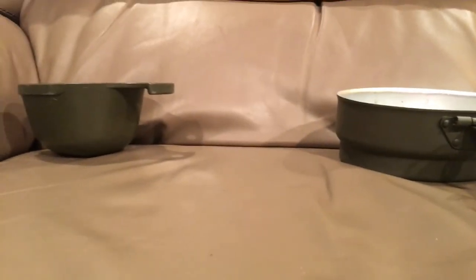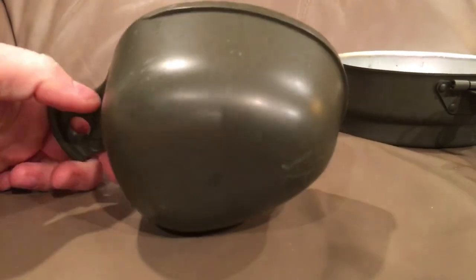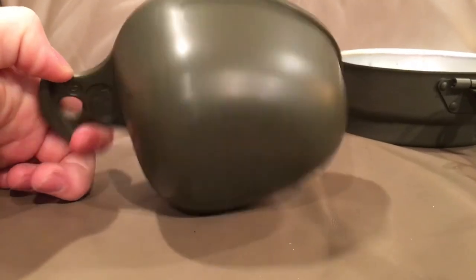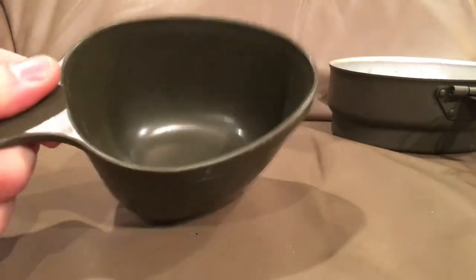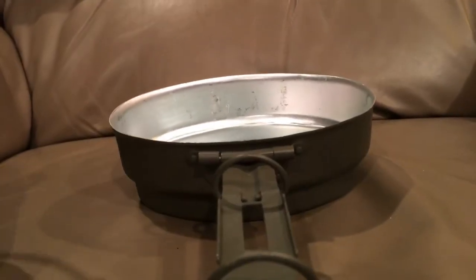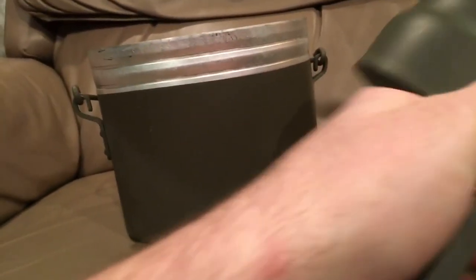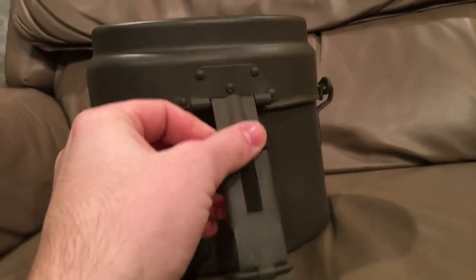Mine also came with this cool spoon-type thing. It's plastic — you can see the Swedish crowns on the handle there. You could eat with this if you wanted to, or use it as a cup for water. You can do pretty much anything you want with it — it's pretty much a cup-slash-spoon thing. And then back to the frying pan or the lid — we'll assemble the whole thing here for you again. I don't have the leather routing strap for it, but that's all right.